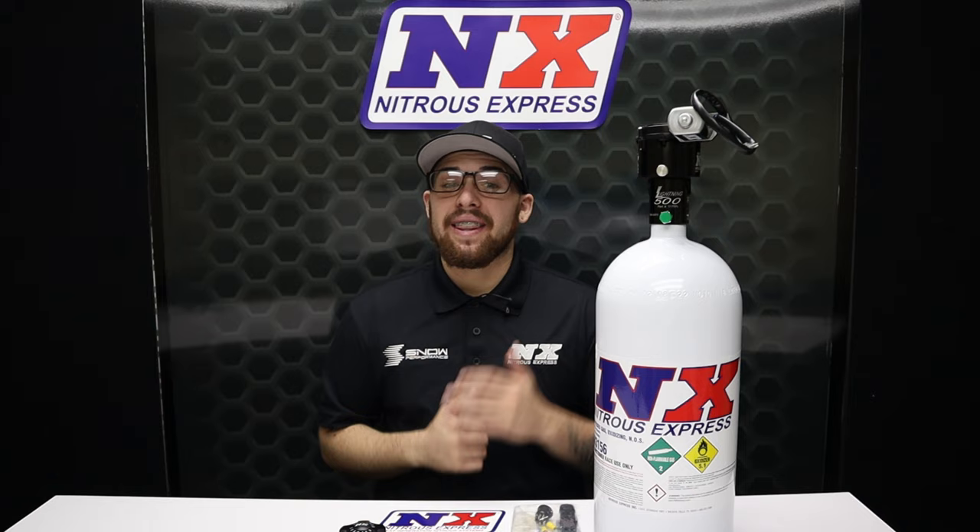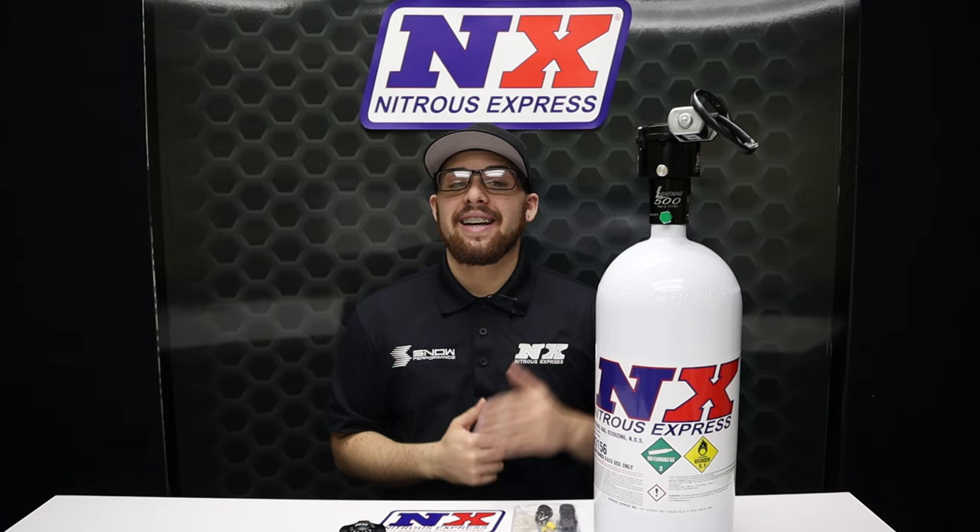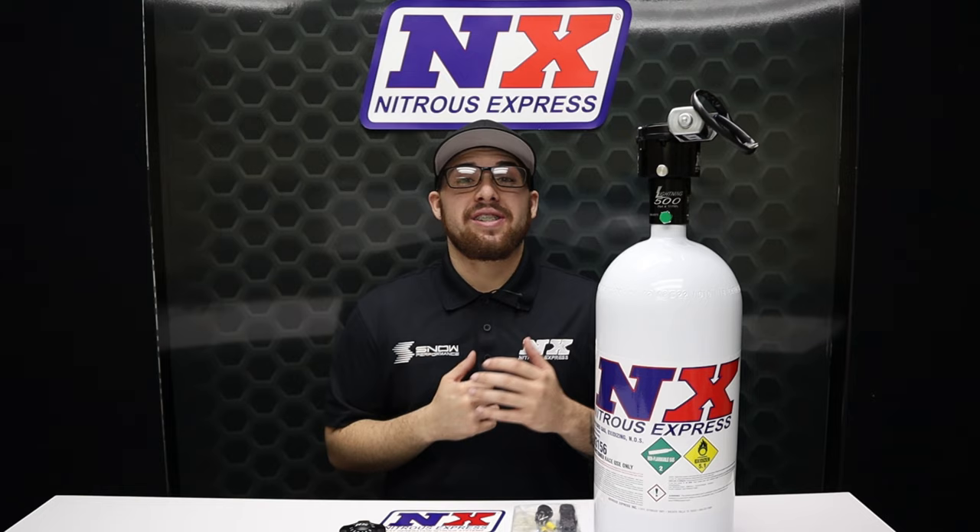Here at Nitrous Express we take pride in the quality, reliability, and usability of our products, and this remote bottle opener is a prime example of what we do here — making you fast whenever and wherever you are. For more information on this product or to see any of our others, visit us at www.NitrousExpress.com or give us a call at 1-888-GO-FAST-1. Don't forget to like, subscribe, and comment down below what you guys want to see next, and I will see you next time.